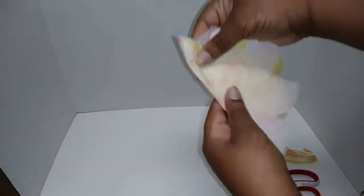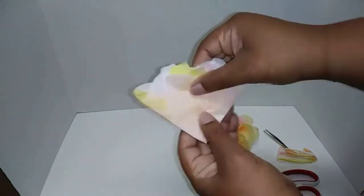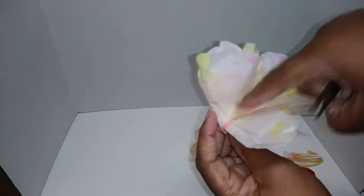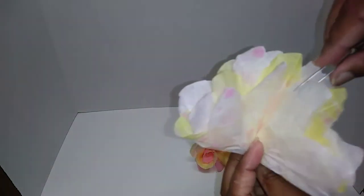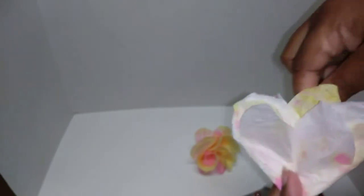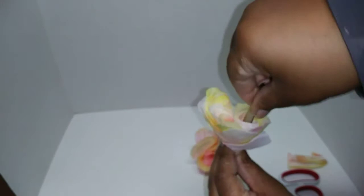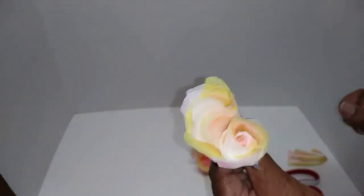Then you fold it again just like before — fold in half, then fold again. This time we're just doing two folds. Have the opening over here and the closing on the other side. Take the middle section, twist it, and make sure you're holding it. Twist it, then release the tweezers and see how that looks much better already.